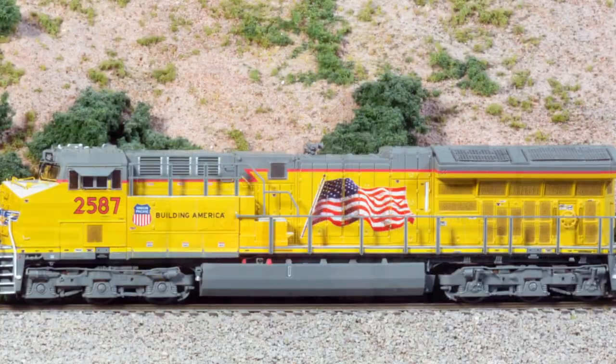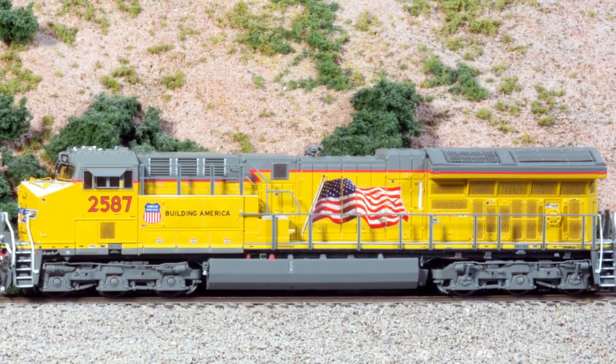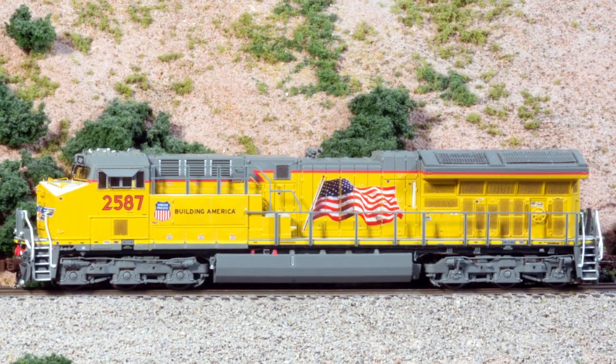Hi, I'm Dan Cordopassi. Today I'm reviewing an N-Scale Tier 4 GEVO locomotive from Scaletrains. My example is decorated for Union Pacific and represents what UP calls a C45AH.